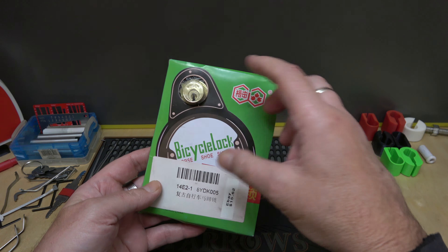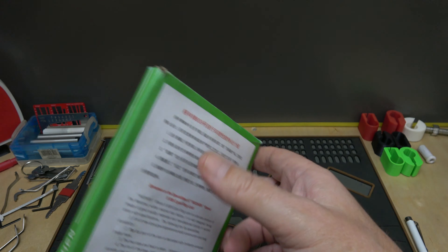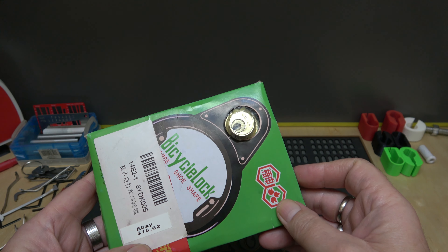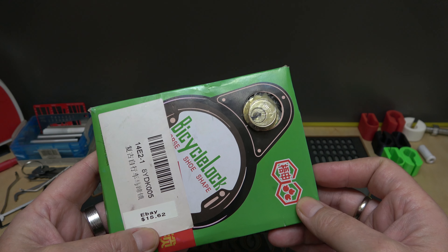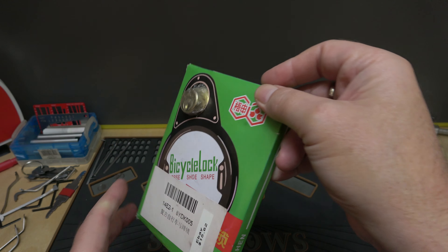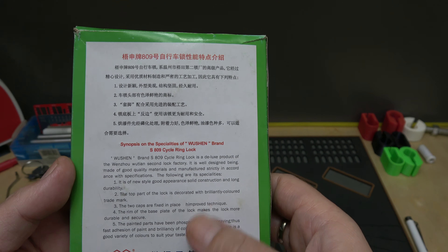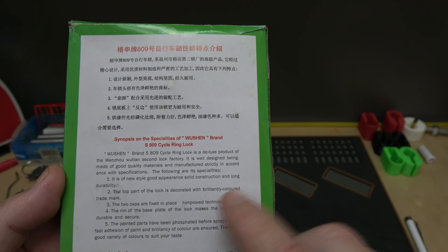So even if you snap it off the bike, the lock is still locked to the wheel, so you'd still have to get the lock open somehow. Now this one is way on the cheap end, but I was shopping on eBay and I seen this thing and just had to try it out. It was $15.62 at the time of purchase — you can probably do much better for the same price.